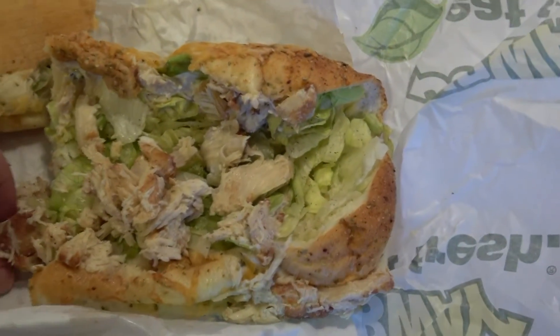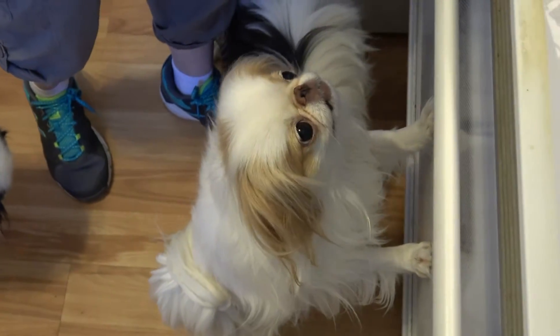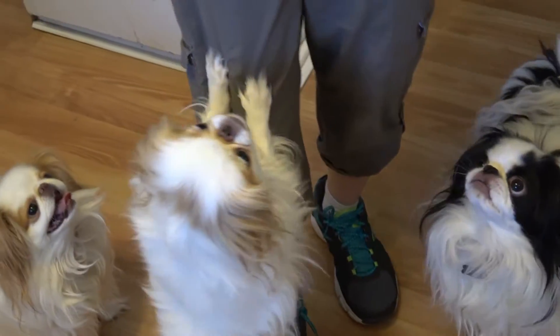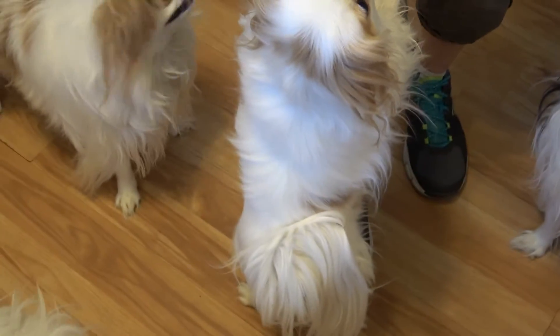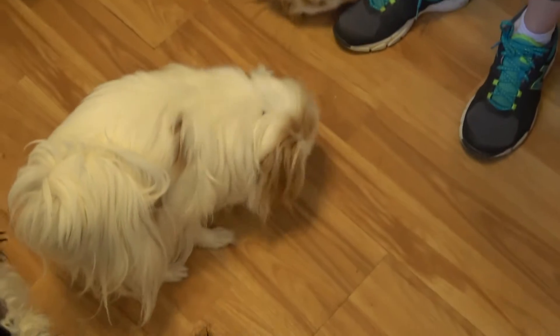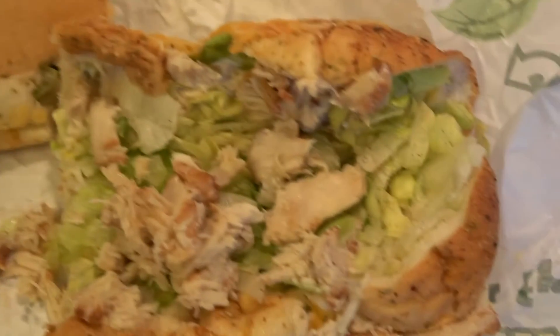Do you want to try a piece of that chicken again? That is really good. Make sure you get extra sauce, otherwise it's going to be a little dry. I guess you could put mayonnaise on there too. I think I have to order this one again. Get extra Caesar sauce or get some mayonnaise.